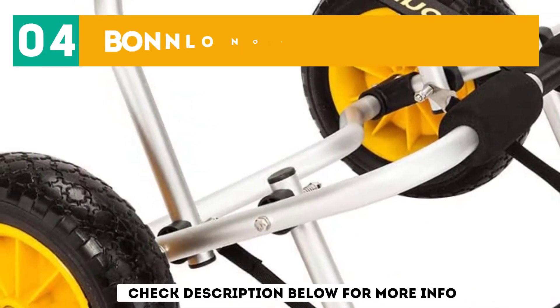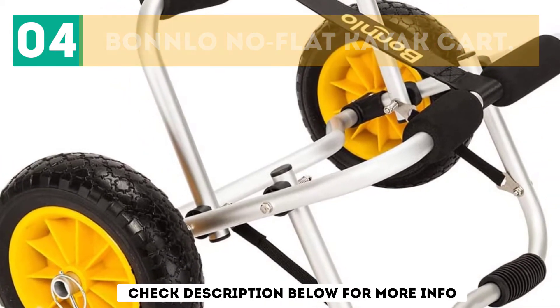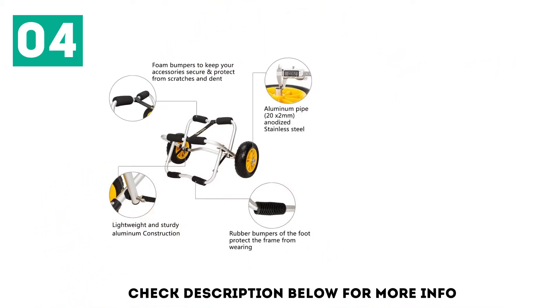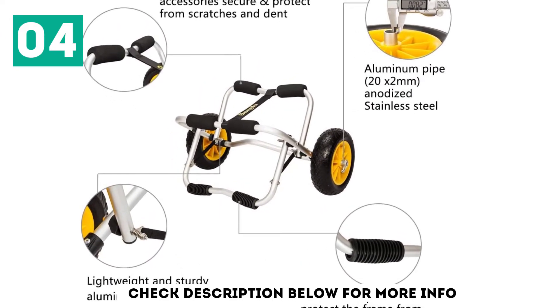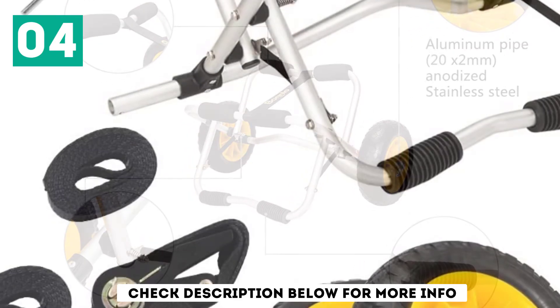At number 4: the Bonlo No Flat Kayak Kart. Thanks to its high-quality spring-loaded stand, the Bonlo Kart is probably the best kayak kart when it comes to stability. The pipe is made from anodized aluminum and comes with rubber bumpers on both arms for hull protection. The 10-inch tires are solid, non-inflatable, and won't get damaged even under heavy load.